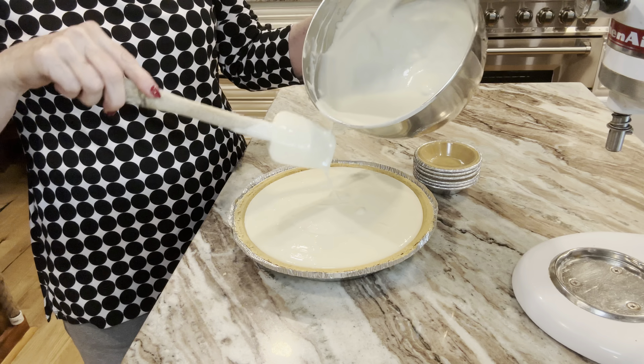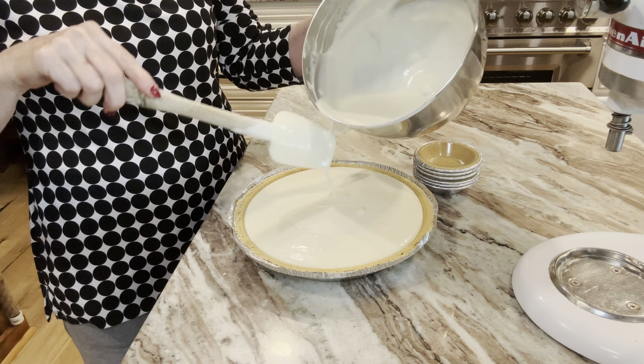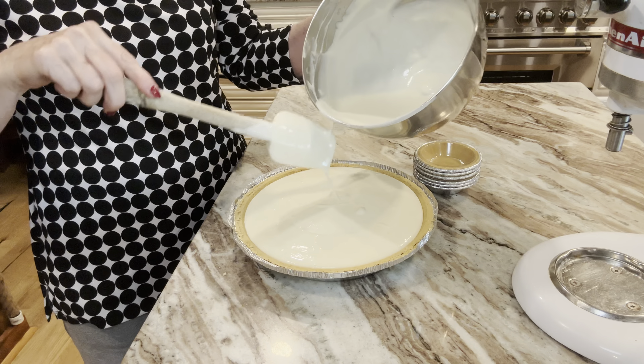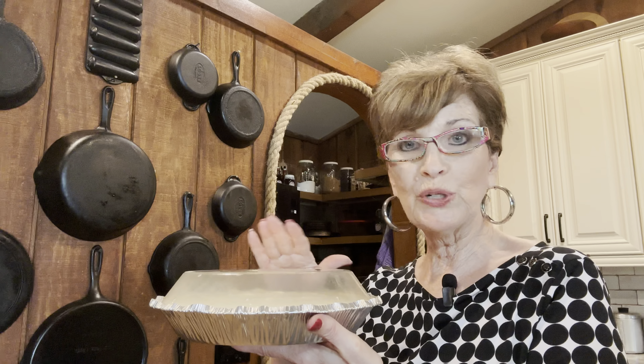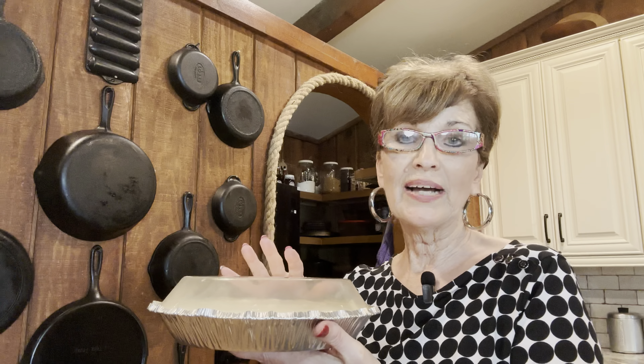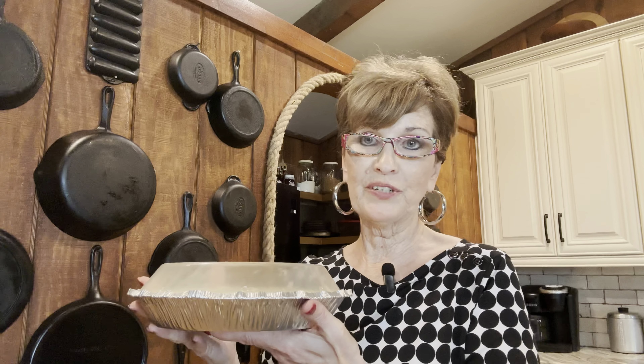Make sure your mixture is creamy like this with no lumps — you want everything to be creamy. It's not going to be as thick as when chilled, but it will set once you put it in the refrigerator. I love make-ahead desserts and I love to share my food with friends and family. I'm going to fill this up as much as I can because we're not baking this — this is a no-bake pie. This one is ready except for the chilling. I'm going to go ahead and put the lid on it. Now you can serve this with whipped cream; I would wait until I serve it to add that.